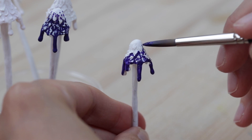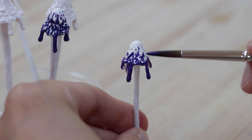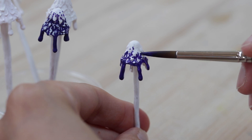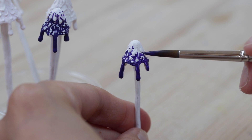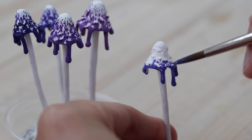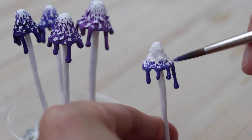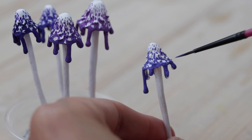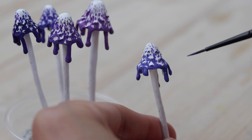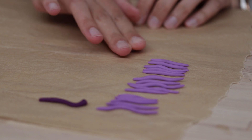I let everything dry and then painted with acrylics — I used mostly acrylic gouache. The last part is the tiny rainbow tentacles, which are all cold porcelain. I used Modena clay, which is really nice and my favorite cold porcelain because it's flexible. I simply colored it by mixing acrylic paint directly into the clay.